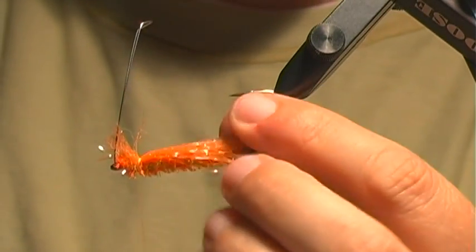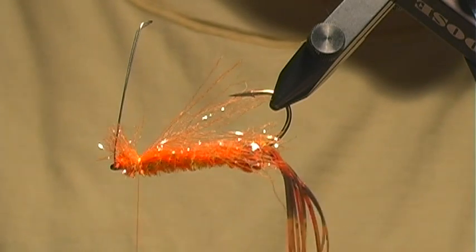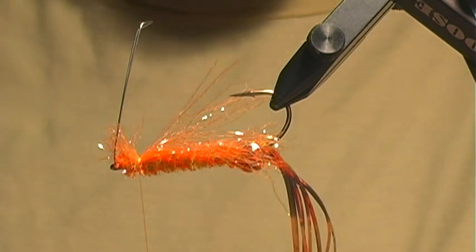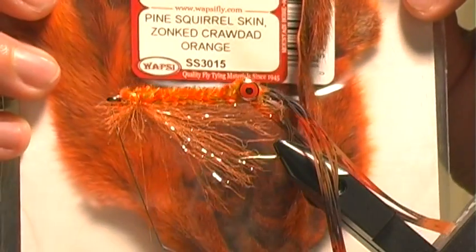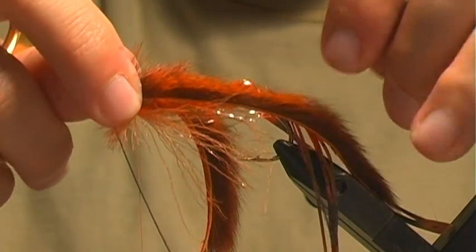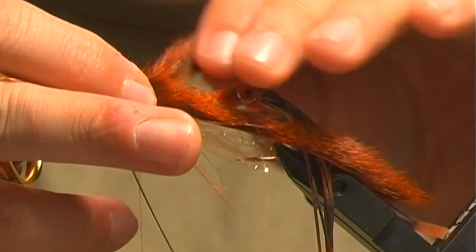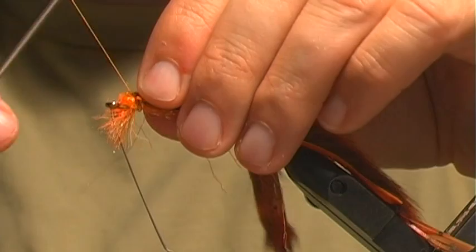One of the things that makes this fly effective is the way I tie in the legs. I'm going to turn this back over and grab two pine squirrel zonked crawdad orange strips. I tie these in right at where the tail would be — these are going to move a lot more in the water than if I just tied them as claws. It's not an exact imitation of a crawdad, but the way it moves in the water is just phenomenal. The length should be about the same as the claws. It's more of a suggestive imitation, not an exact one.